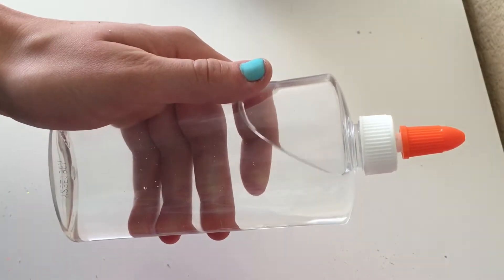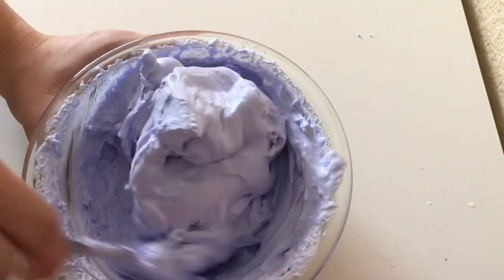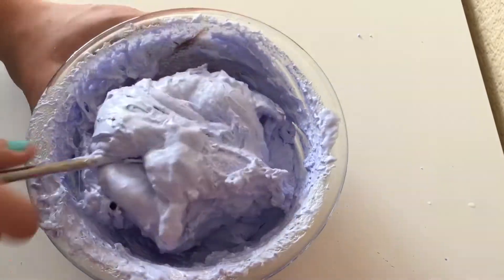Now that I have all of the ingredients in the bowl, I'm going to go ahead and activate the slime. If you want my activator recipe, it will be in the description box down below. I'm going to add this slowly so I don't end up with a stiff slime.